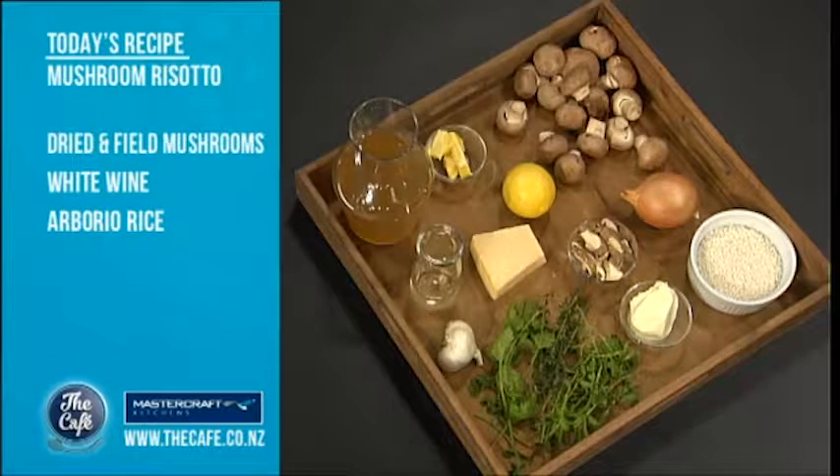Let's head over to the Mastercraft kitchen where our resident chef Mark's making a mushroom risotto. How are you Mark? I'm great, thanks guys. Yeah, we're talking mushroom risotto today. Winter's come in, this is a nice creamy rich dinner dish. We've got mushrooms so it's full vegetarian, but if you're not vegetarian you can stick some chicken in there as well.